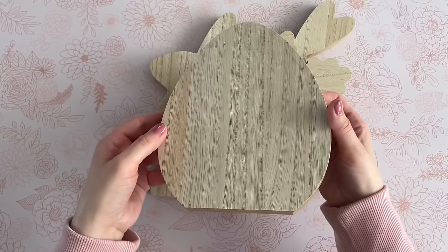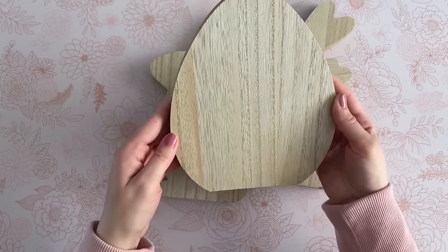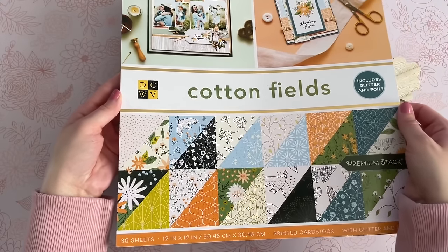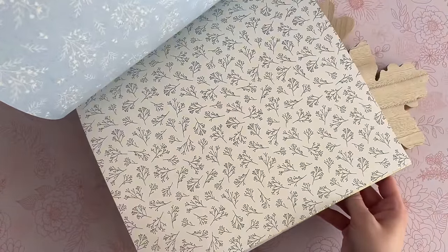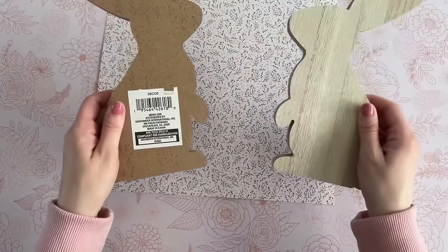The egg is nice and large, and you can really customize these so many different ways. If you have a cutting machine like a Cricut, definitely pick these up because there are just so many possibilities. Here is my secret on how to completely transform these with very little effort — and it is scrapbooking paper.